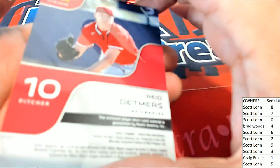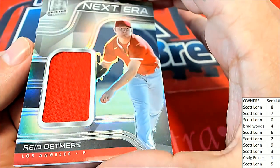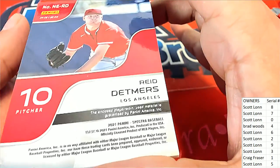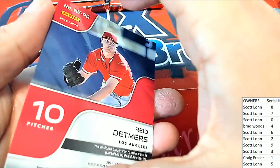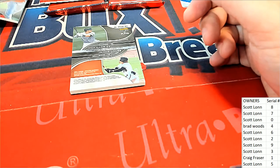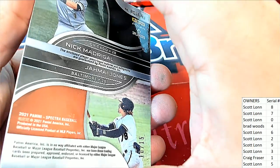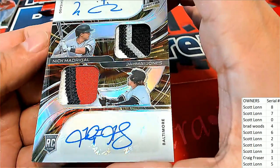Next up is an LA Angels Spectra Prism — Next Era parallel. As you can see there is no serial number on it, so we'll skip those letter parallels for now. But look at this — another letter parallel with a Chicago Cubs Jones card. Oh my gosh, look at that — really nice!